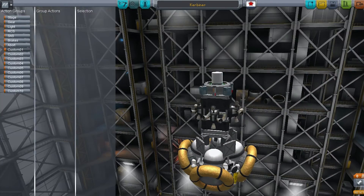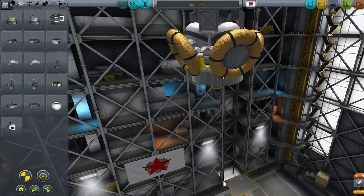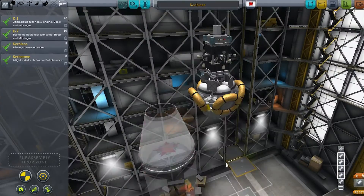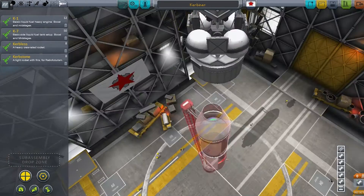What I'm doing now is setting up action groups for the solar panels so I can just press two on the keyboard and it will open them all. This is when I realize those big tanks on the side aren't going to fit into my fairing, but I also have another stroke of genius.